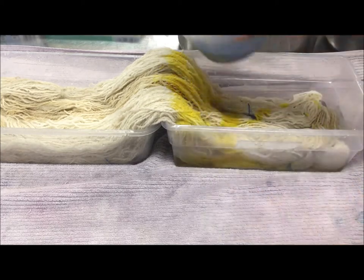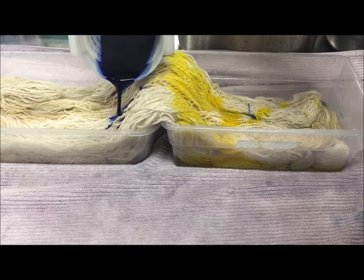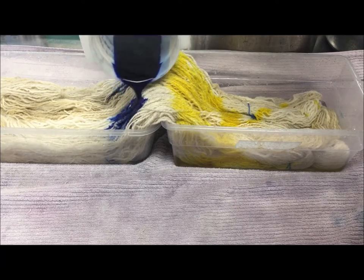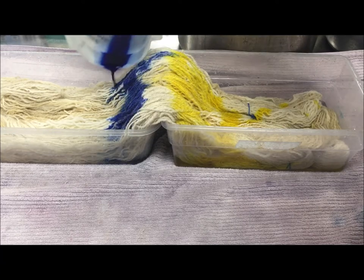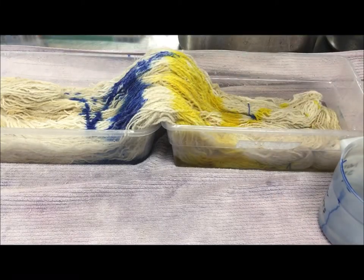I'm going to get them pretty close but not super close — there's a little bit of undyed area in the middle. I'm not going to be too terribly upset about it, but I really like to avoid green at all costs.